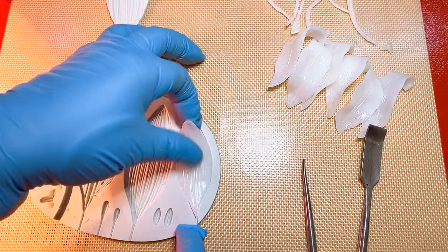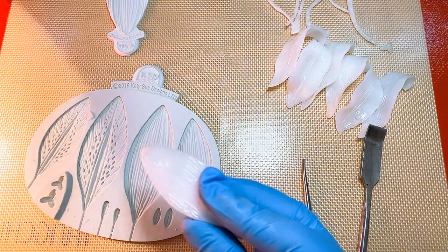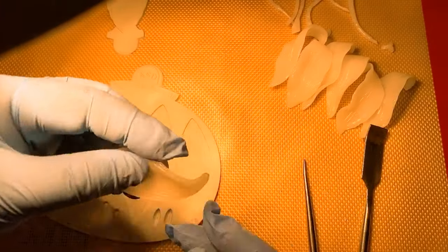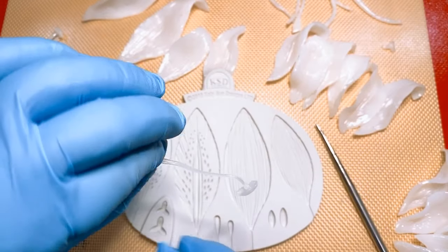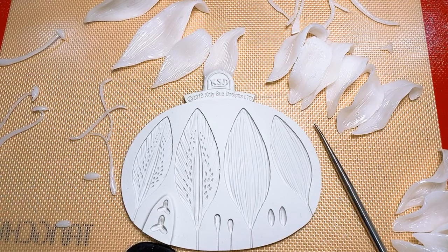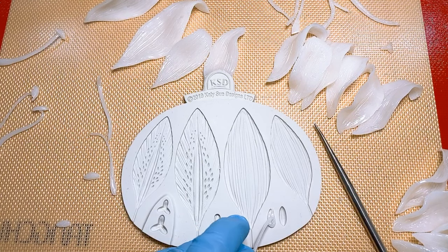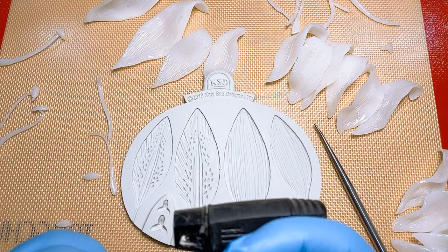There you go. Put it under the lamp and make some movement as necessary. Let me just change my gloves. Let me finish all the stamens so that we can proceed with the assembly and the coloring. It's really easy — it's a repetitive process, and as you do it several times you get better and better at it.